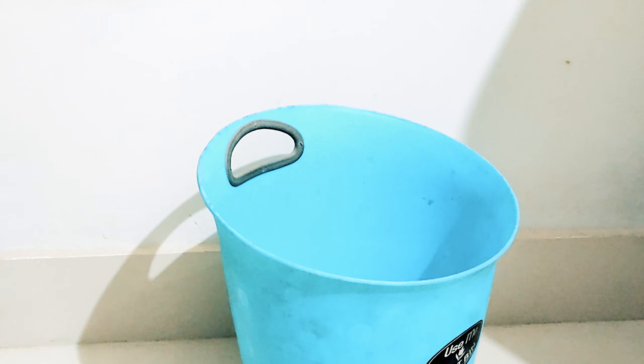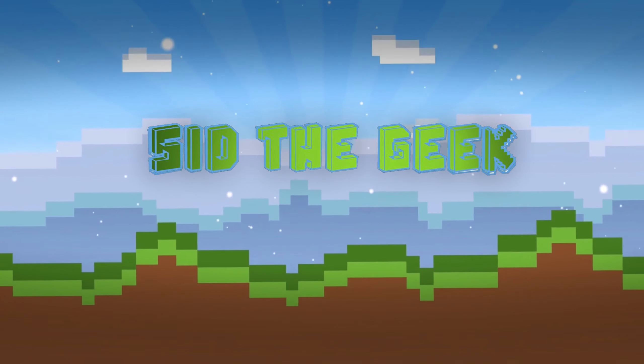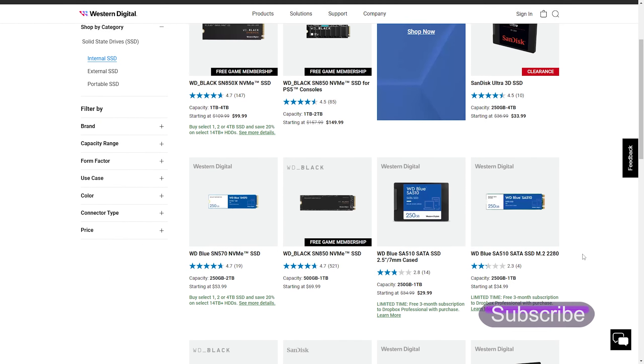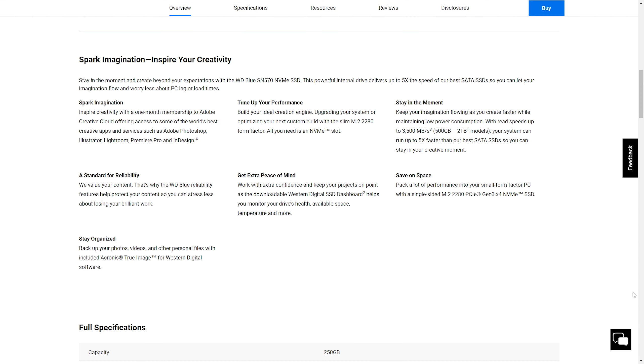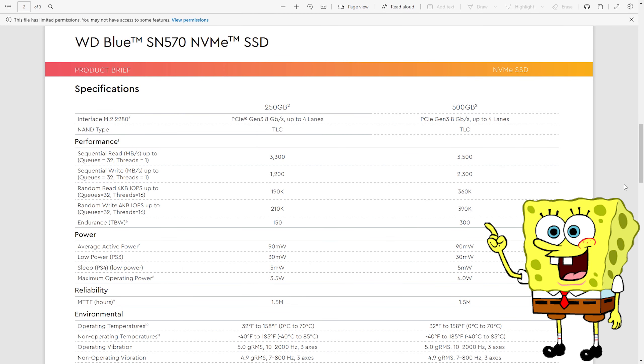My Kingston SSD disc just died, so it's time to throw it and look for a new one. While looking for a replacement PCIe M.2 NVMe SSD, and with the bad experience from Kingston, I had only two options keeping in mind reliability and speed: Samsung and WD. I finally went for the 250GB version.